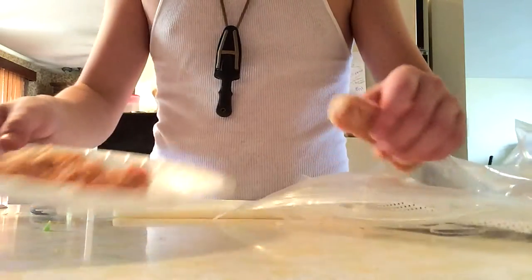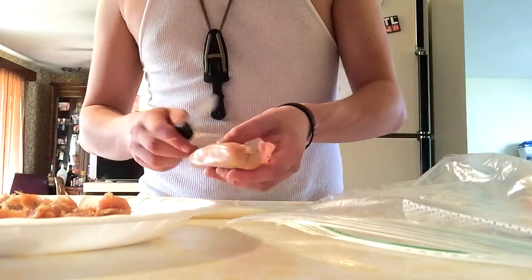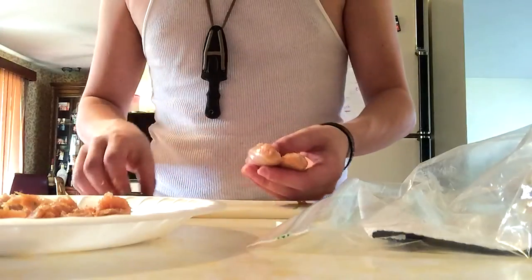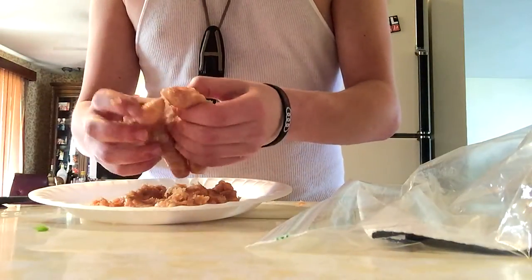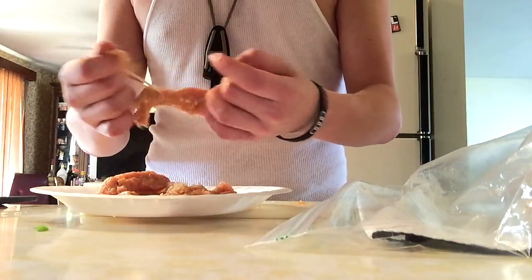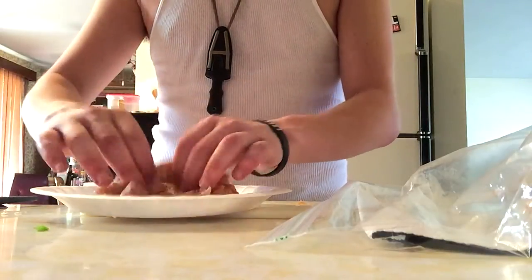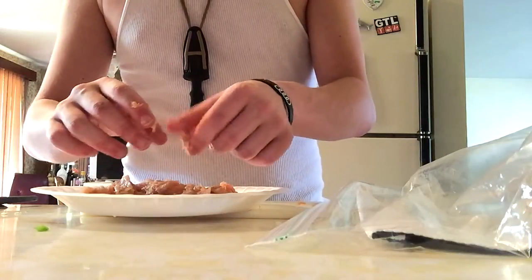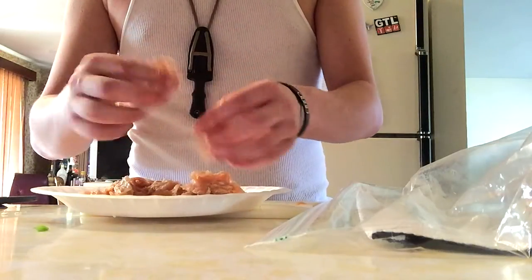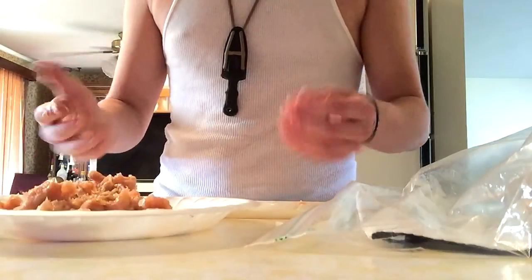It smells okay, it just looks funny because it's been in the freezer for a while and sitting on the packaging. That's fine though. You should probably use more than just two of these sausages but that's all I had. You just want to break this up into little chunks and pieces — mix it in with a pound of ground beef. You could also use ground chorizo, which would probably be even better. Anyway, there's your sausage — it looks really nasty but it'll taste good.